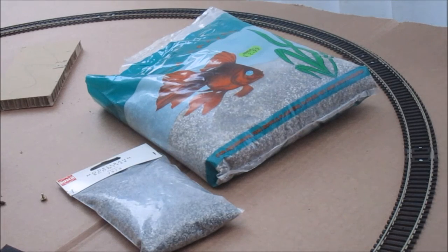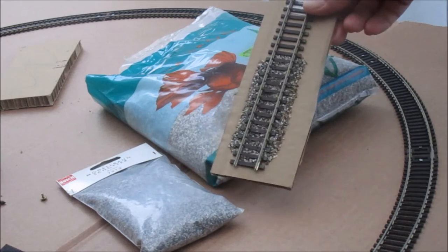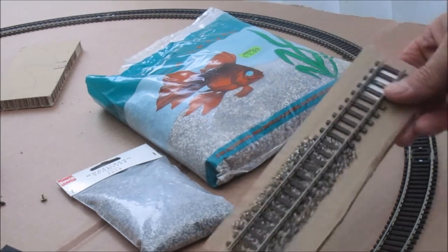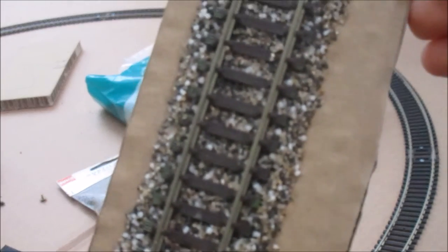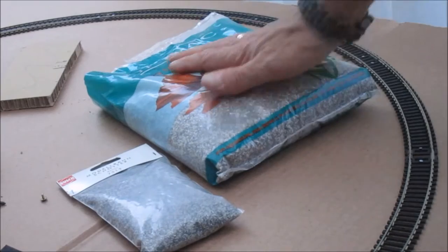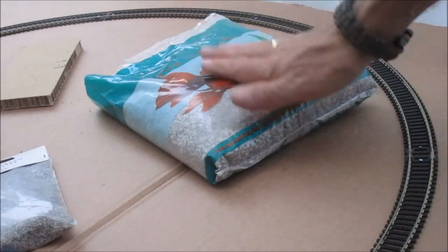I've done a little test piece and it comes out quite well, so I'm just going to use this. That's your test piece — to show you what it looks like, because that bag for $2.99 would do quite a large layout compared to the usual. So I think that's quite a cheap way.